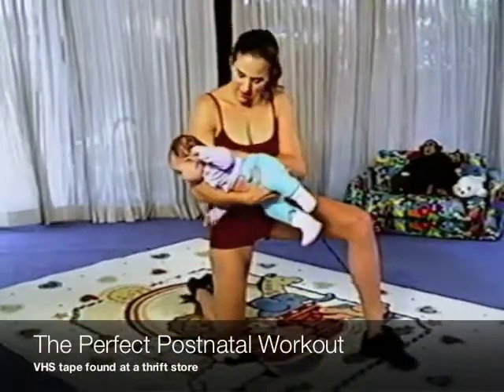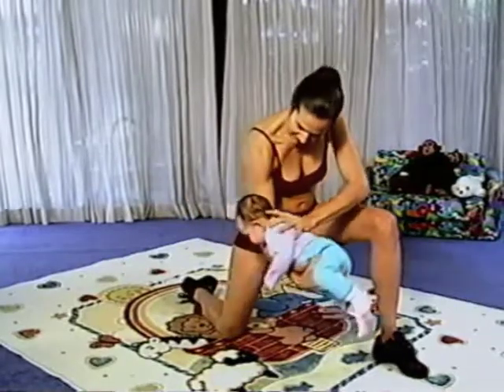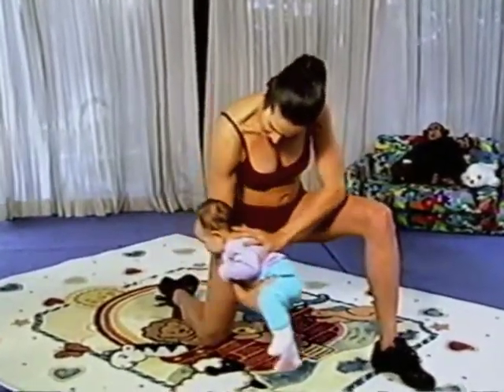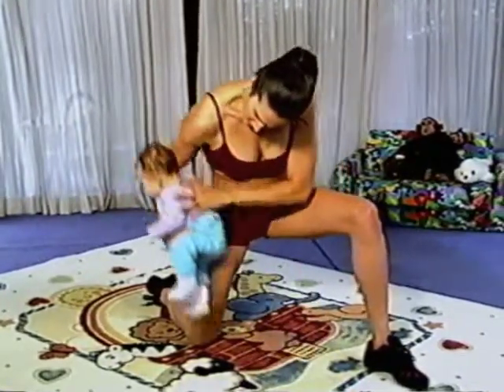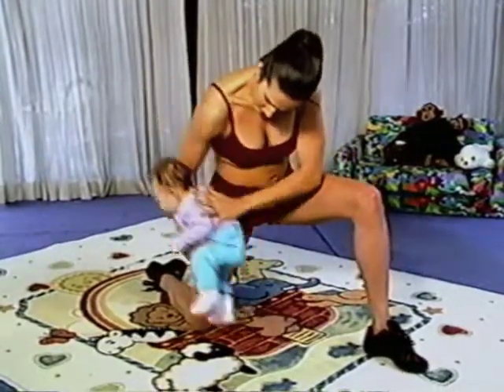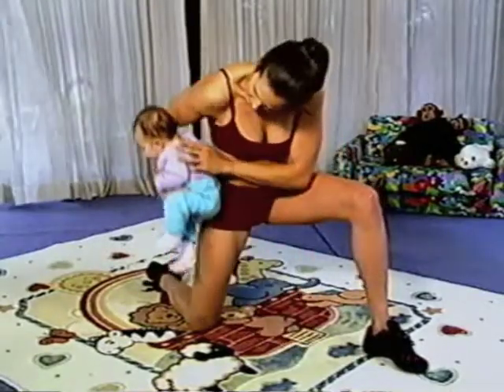Turn your arms so your baby face is down, and bring him back and forward, back and forward, back, forward, back, forward. Five, four, three, two, last one.